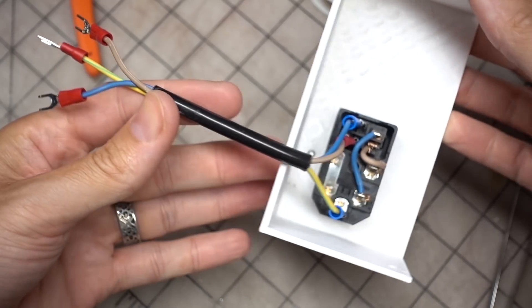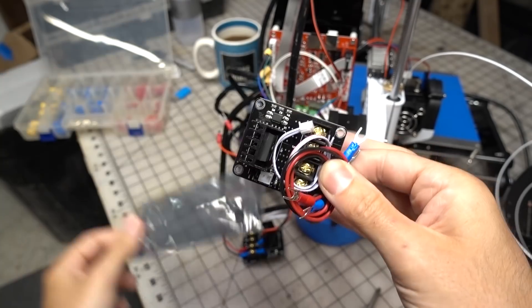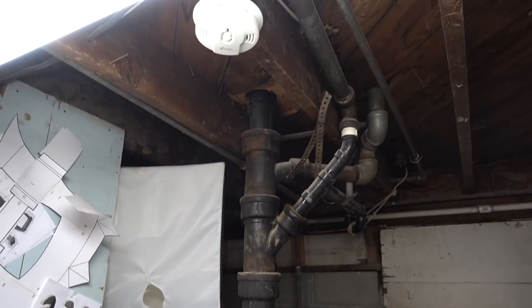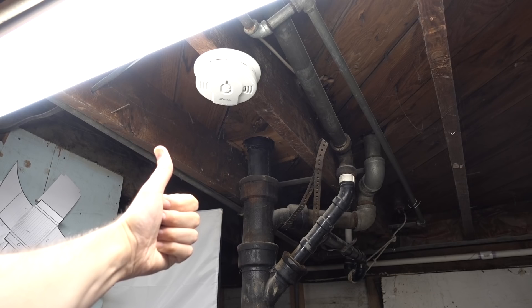The Anet A8 sure is a cheap 3D printer, but there are some safety concerns that should be tackled before attempting to build any props or costumes with this low-cost machine.